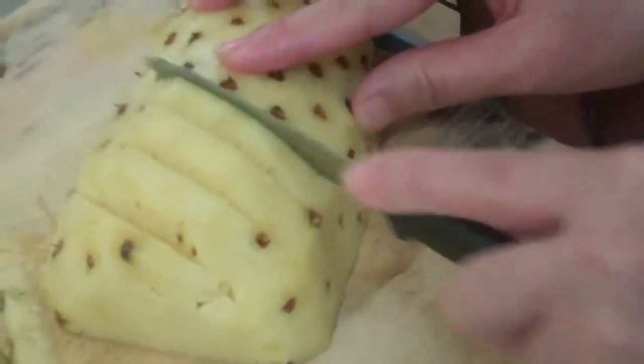So in this way, you actually cut out the eyes — this is what we call the pineapple eyes.